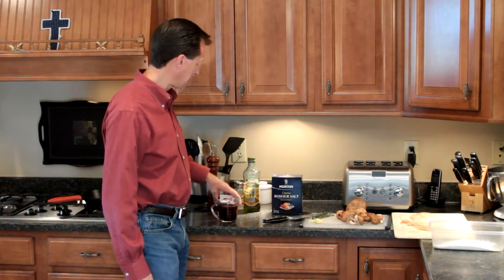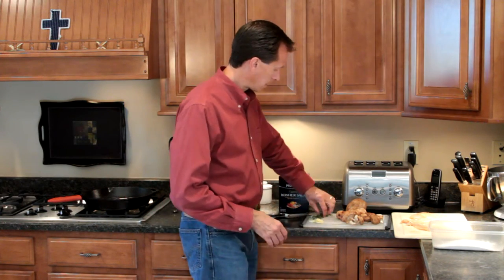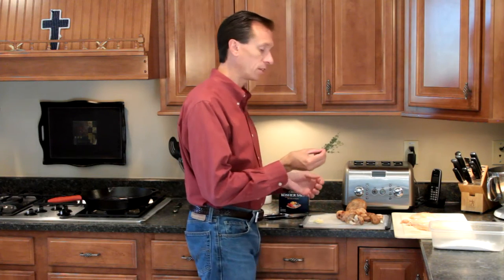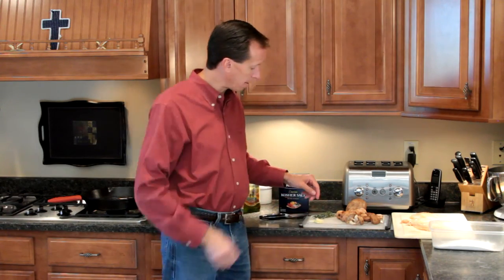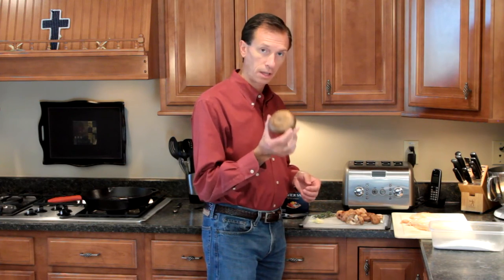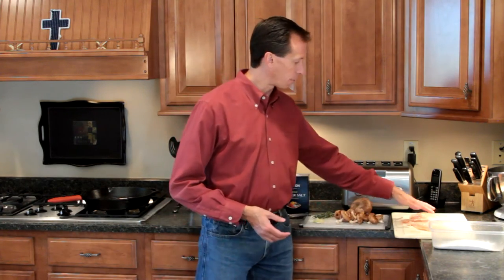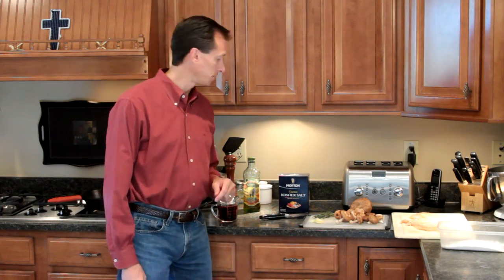We have our one cup of Marsala, our quarter cup of heavy cream, salt and pepper for flavor, and about three or four sprigs of thyme. Thyme is the herb used in chicken Marsala, whereas the chicken piccata used rosemary. I have about four or five sprigs of thyme — we'll scrape the leaves off and put them in the pan. I have three cloves of smashed garlic so the oils release immediately, and three types of mushrooms: portobello, cremini, and shiitake. Then the three chicken breasts and flour to dredge them in — that's all the ingredients; the full list will be in the description below.